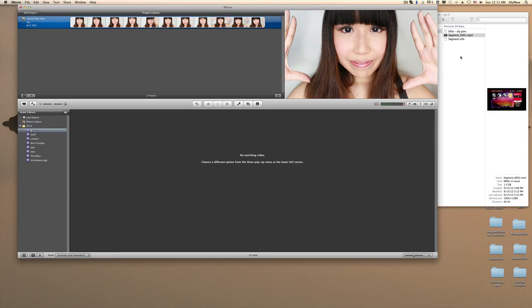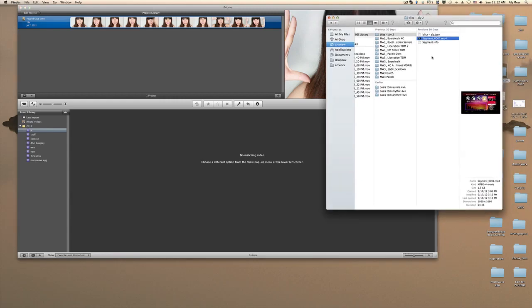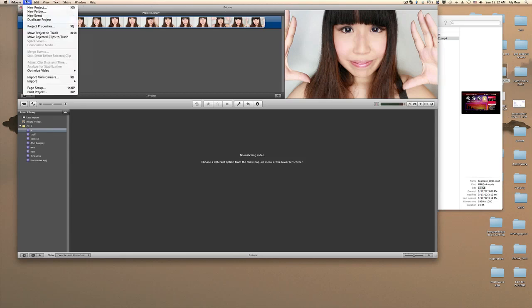Hi everyone, this is Ally Mute and I'm going to teach you guys how to make your files from Elgato smaller. If you guys have crazy large files and it's taking a long time to upload, this is the video to watch. This is one of my videos that I've been dying to show — it's 1.3 gigabytes for maybe six minutes of footage of me playing Rock Band Blitz.